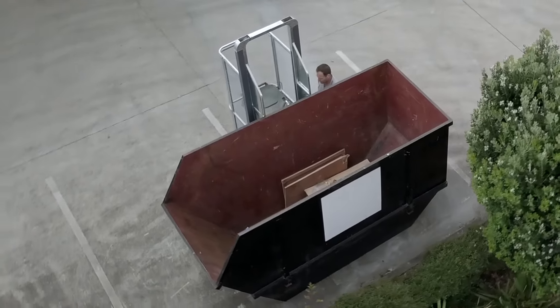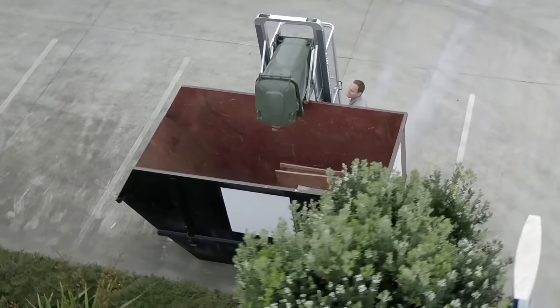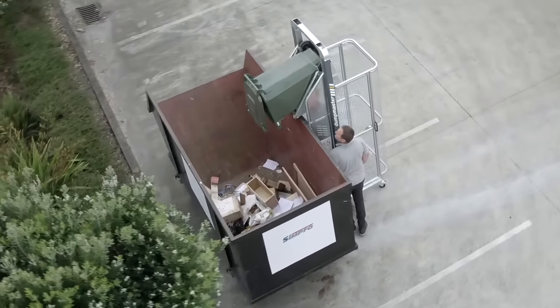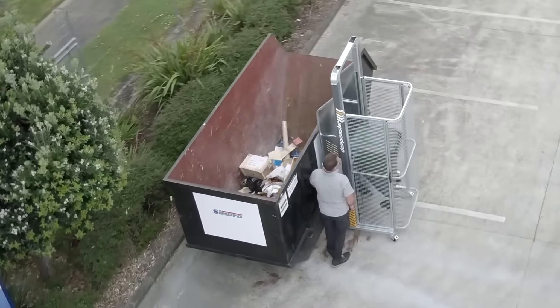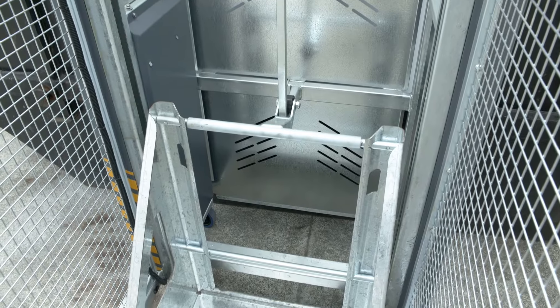Dumpmaster has a unique tipping action, which raises bins vertically to the height of the receptacle, then gently rolls them forward. The weight of the bin is always kept within the footprint of the machine, ensuring stability throughout the tipping cycle.